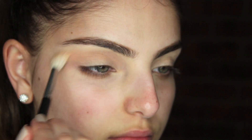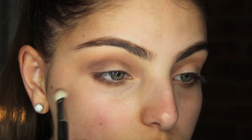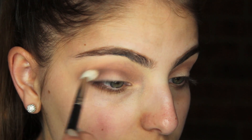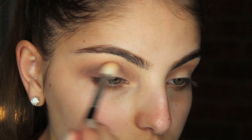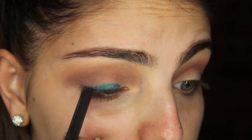I believe this is the E35 by Sigma. With MAC's 217 blending brush, apply MAC's Embark to your crease. Go back with your Sigma E35 blending brush and blend well — you want all these colors to blend into each other seamlessly. Then apply MAC's Pearl Glide Intense Liner in Undercurrent to your lid.